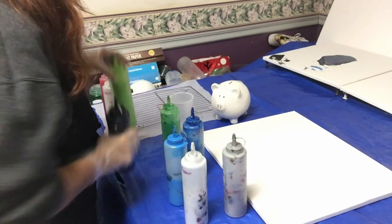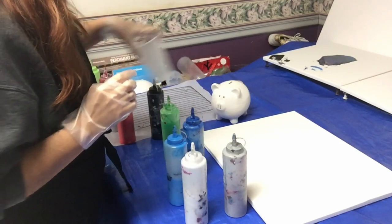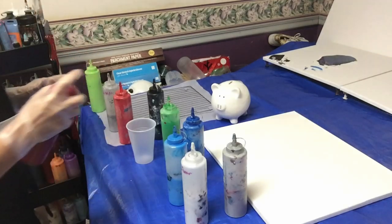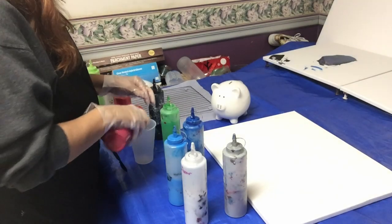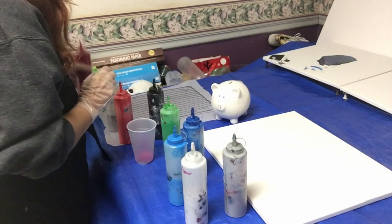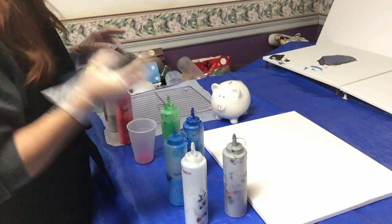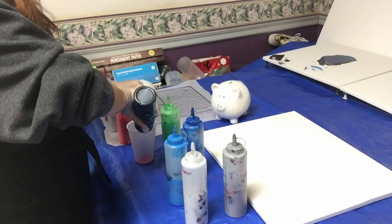I'm in a different place so my space to do my creations is a little bit smaller, so you'll have to work with me here. I have a 16 by 20 canvas that I'm gonna be pouring on with the piggy.